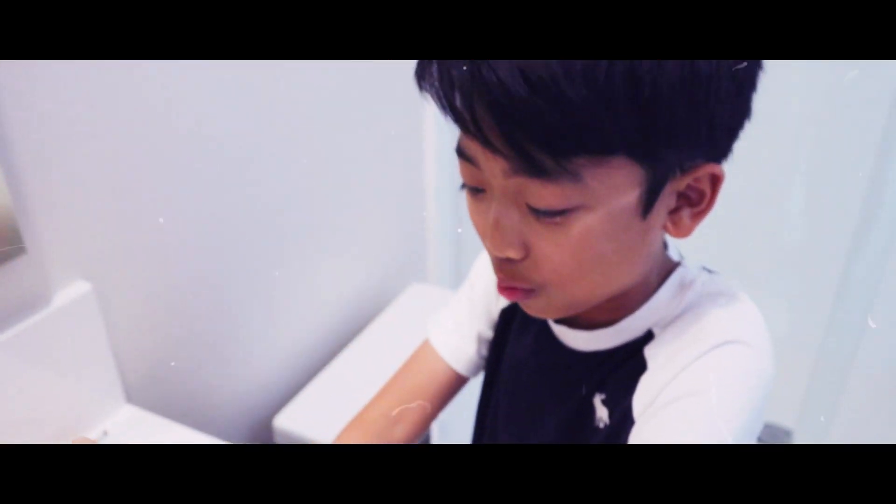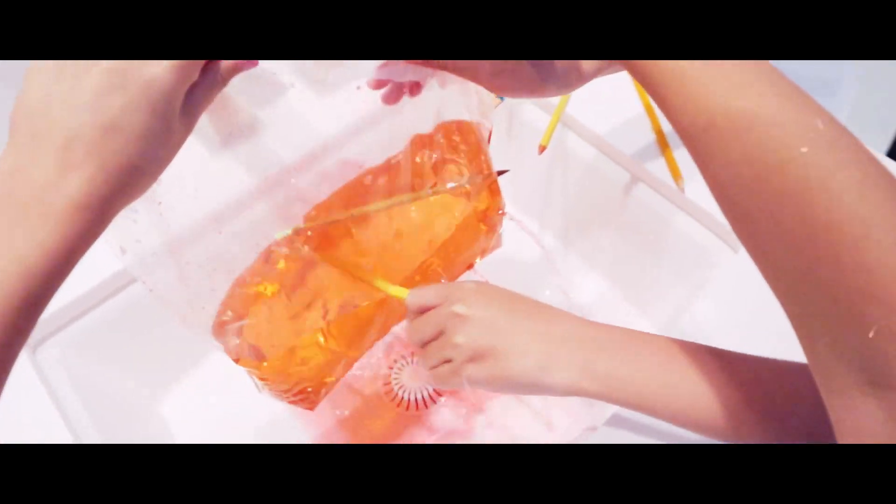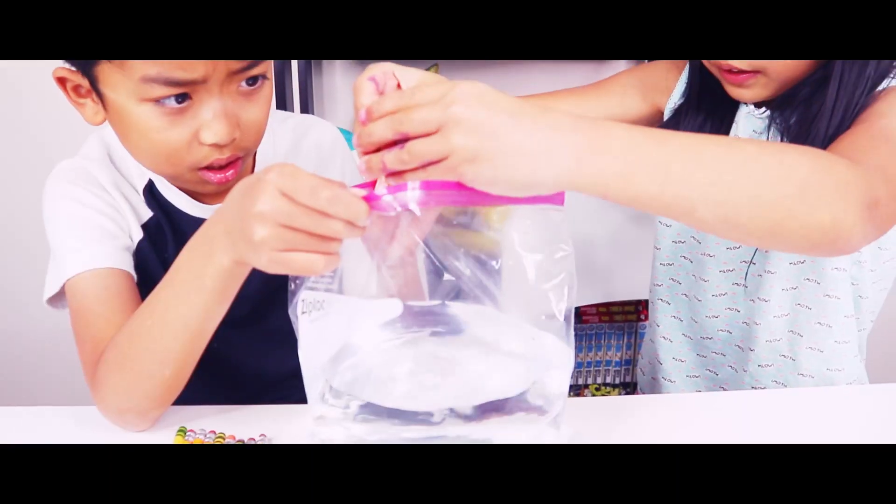It looks like a giant sprinkler just going out everywhere. This is amazing. Kingston does not believe it. He's like, no, this is not going to work. This is fake. Oh, that looks so cool.